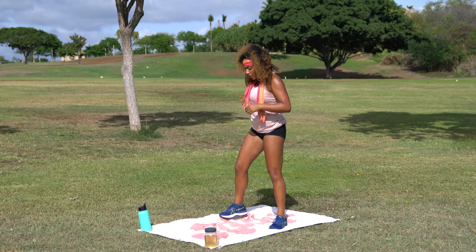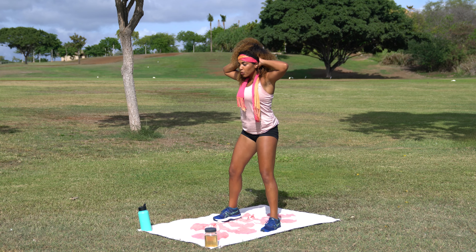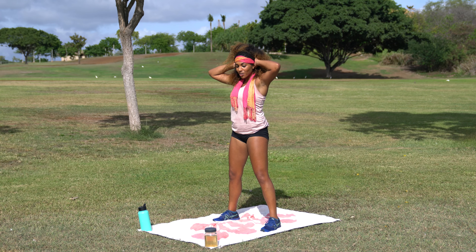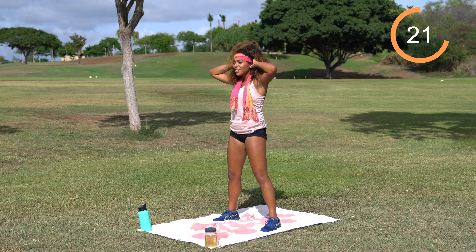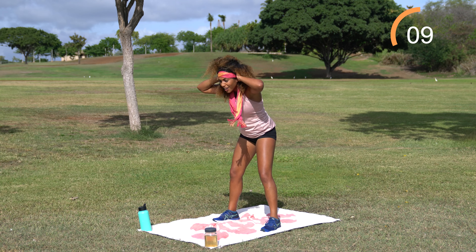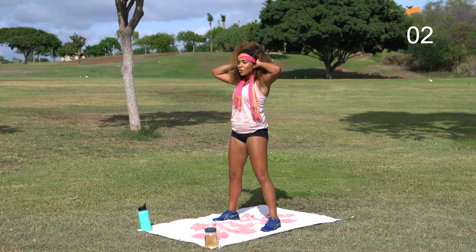Shake it off. We're going to go ahead and come into some prisoner deadlifts. Feet about hip-width apart, slight bend in the knees, bring the hands up behind the head — use that as your cue to keep the shoulders pulled back. Keep that nice flat back position as you hinge the hips, push the booty back, and then stand it back up. 30 seconds on the clock. I thought deadlifts would fit because it's like — deadlifts! Push that booty back. Deadlifts are more technical so focus on your form here. We're going to sweat and laugh and build muscle today.